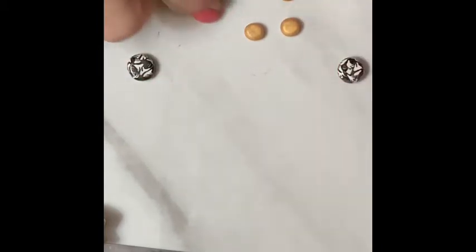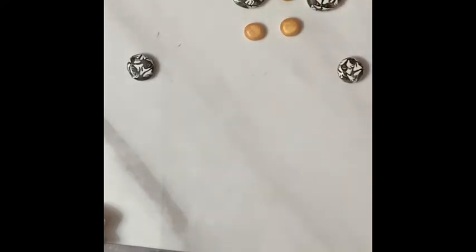Not too heavy of a squish because we still have to put a little hole in them, and I think that'll be okay. Maybe I'll do some bigger ones for the bigger beads that I have. I think that'll be okay. So I'm going to make some of these beads, and then I'll bake everything, and then I'll be back.